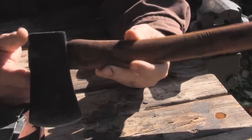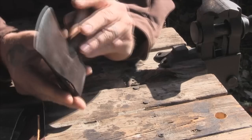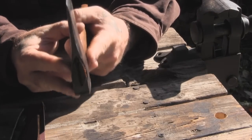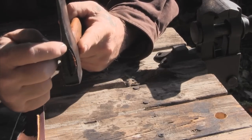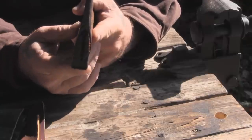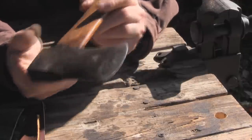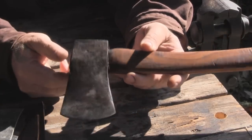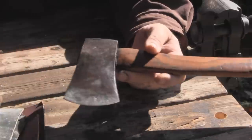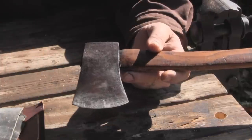It's a very traditional axe handle type design for something that would have been made on the fly in the woods. The axe head itself doesn't have any maker markings on it because it's a hand forged head. If you look at the eye on the front you can see where it's sandwiched together to be forge-welded — that's how I know this is a hand forged axe and not a cast axe. It's a very razor sharp axe and it didn't take much of a hit with the carborundum stone to get it nice and sharp.